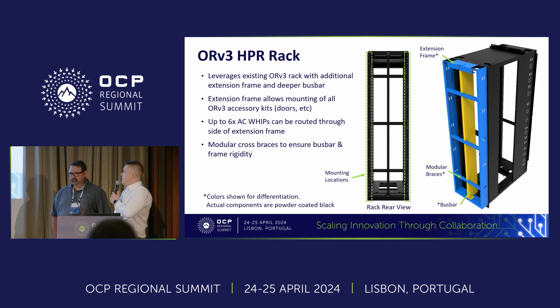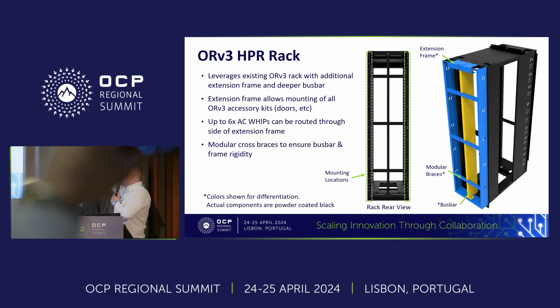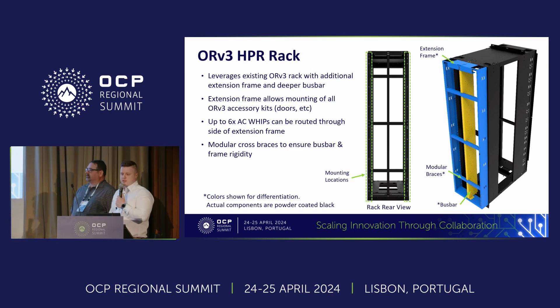This slide gives a representation of what the HPR looks like. On the right-hand side, the main black part of the rack is the standard OCP ORV3 rack you can buy off the shelf today. The yellow component up the middle is a representation of a high-power bus bar. The blue is the extension that makes up the HPR or helps support the HPR components. The extension itself is simply a welded sub-assembly with stiffening features and additional features to support the deeper bus bar.